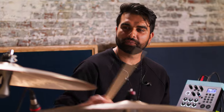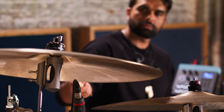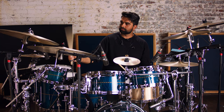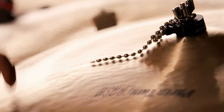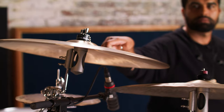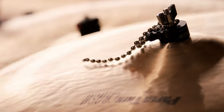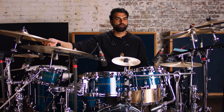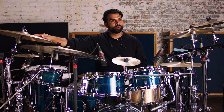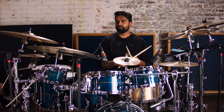Now we're going to try the paper-thin crash. And even the sizzle decided to join the party towards the end, but I don't hate it — it works. It's really great. So now I'm going to try putting all of it in and compare how this sounds.